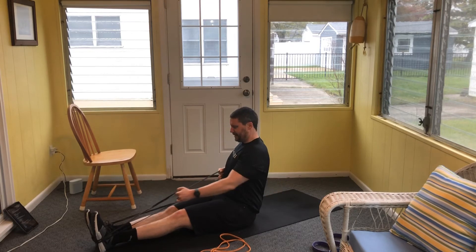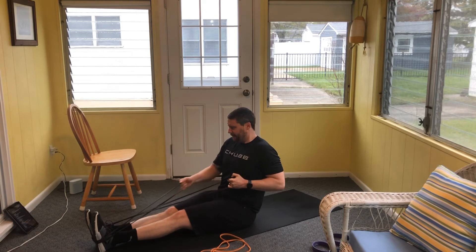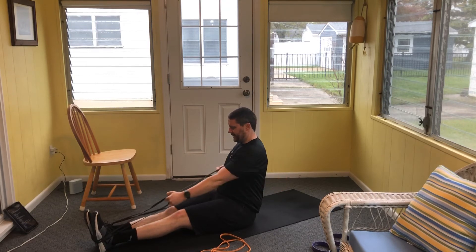Continue through the remaining reps — eleven, twelve, thirteen, fourteen, fifteen, and sixteen.